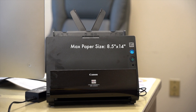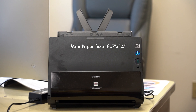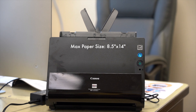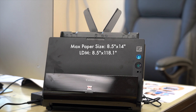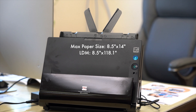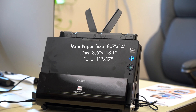Normally this scanner can scan documents up to 8.5 inches wide and 14 inches long, but it has two special modes that allow you to scan larger documents. In long document mode, the max size you can scan is 8.5 by 118.1 inches long. In folio mode, you can scan documents up to 11 inches wide by 17 inches long.